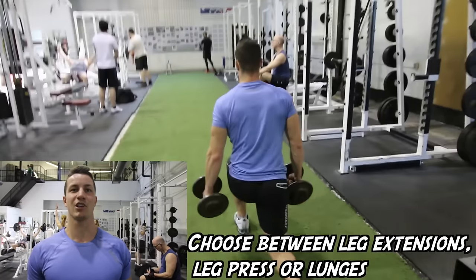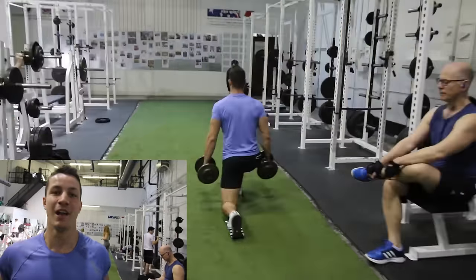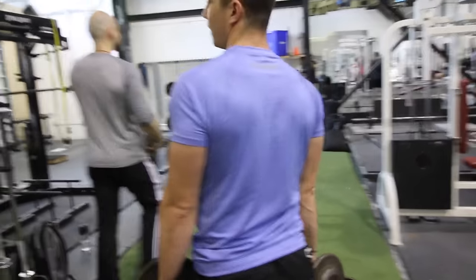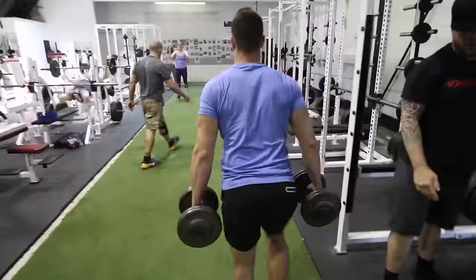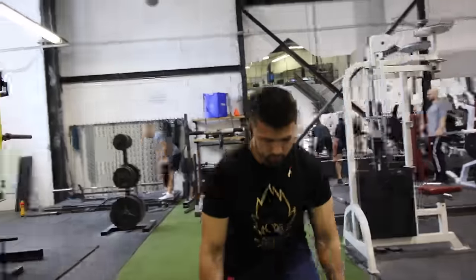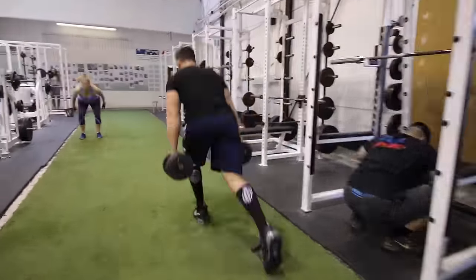Tom Platz is a crazy man. So Tom Platz's routine basically gives the option of leg extensions, leg press, or lunges. We have this awesome turf here so we figured we'd take advantage of the lunges, especially since we don't do them very often. It should take you around 10 minutes to complete. Alright, so now onto the heaviest set — we're going for 6 to 10 reps with the heaviest weight possible.